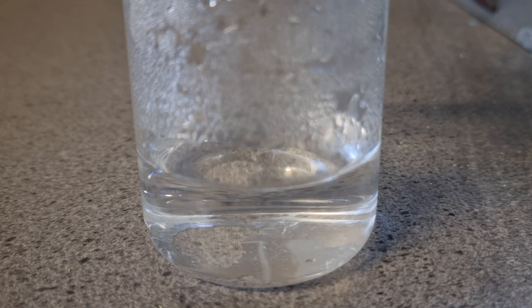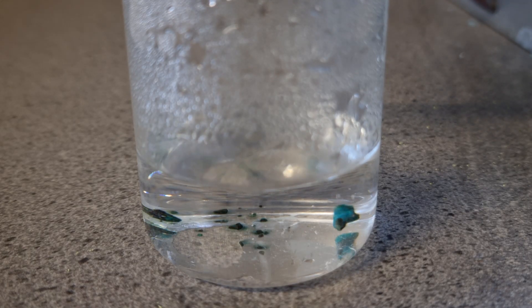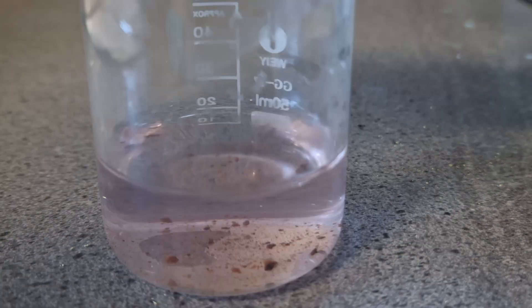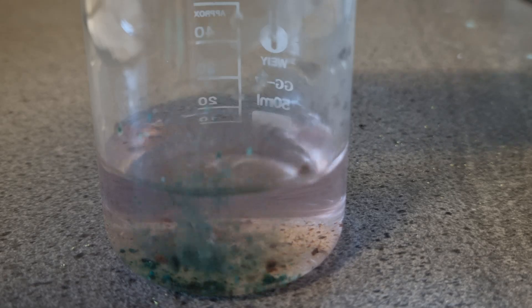Let's see what this can do. It appears relatively stable in air. When added to water, the solution has a faint pink color. Adding more turns it more towards green.